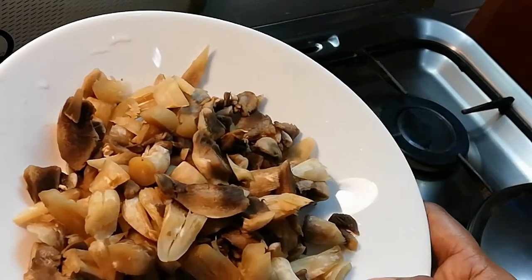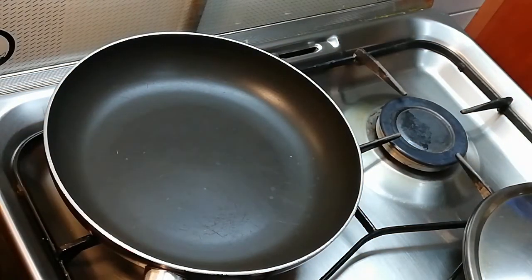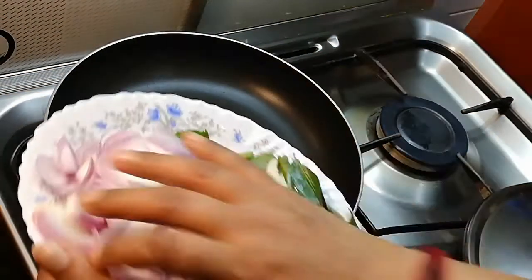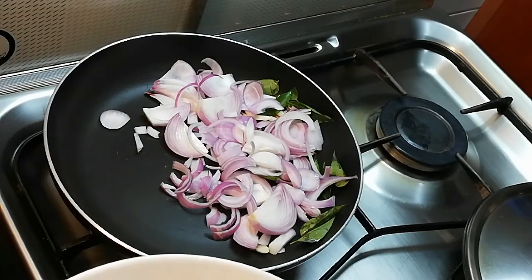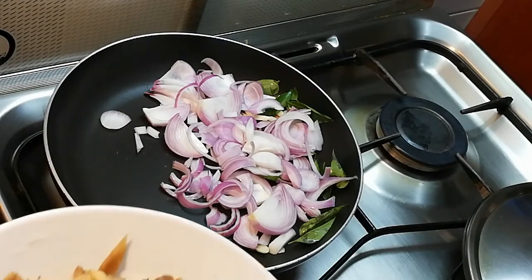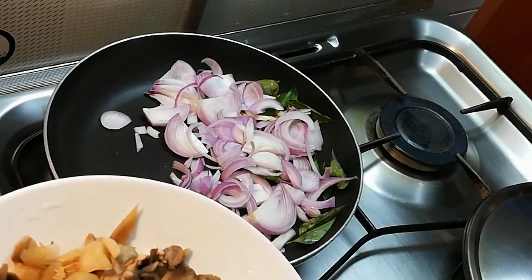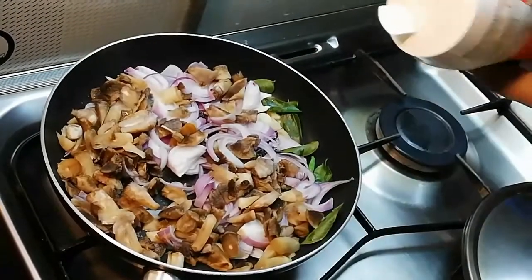We have to clean the mushrooms. Now, let's put the mushrooms in the pan. This is the speciality of the mushrooms. We will use the mushrooms and put them in the pan.